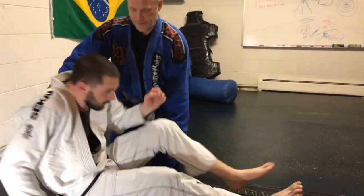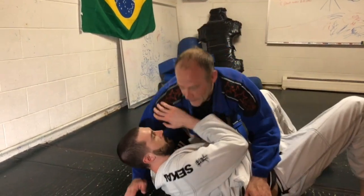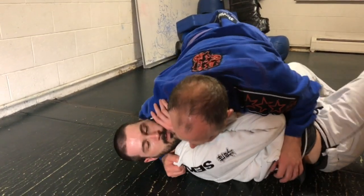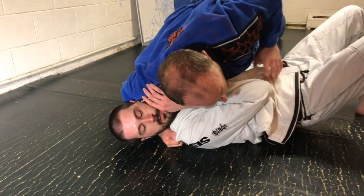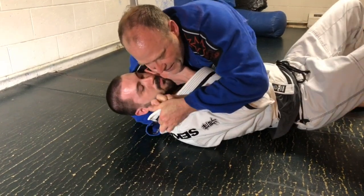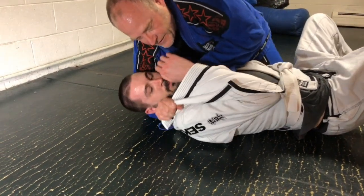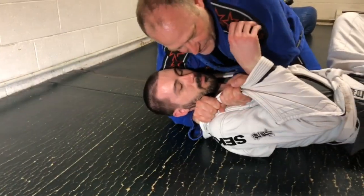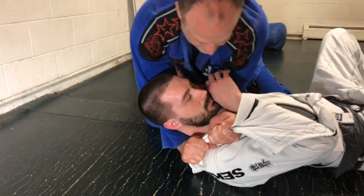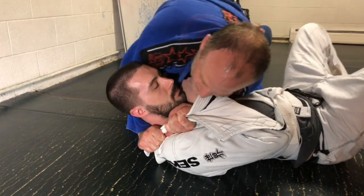We'll go through it one more time. So again, I pass the guard immediately. I take shoulder control. I'm going to pressure in my shoulder, giving him the shoulder of justice. I'm going to pull over his gi bottom, go over his arm, trapping it. I come under with an underhand grip.